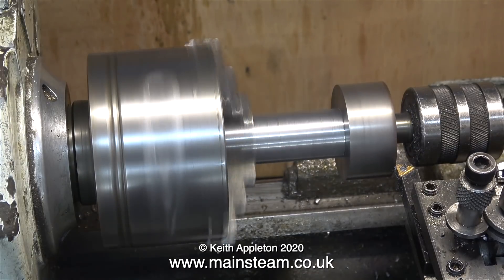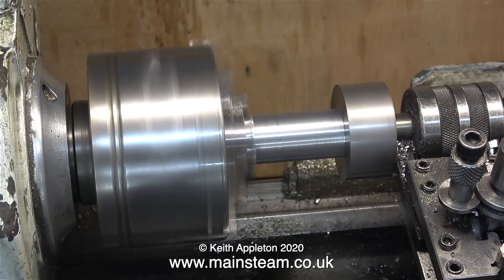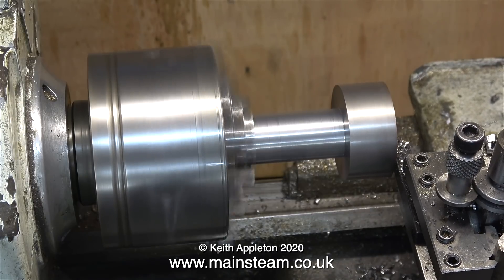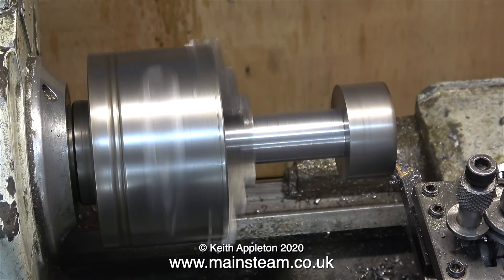In this clip I'm facing across the front of the work. I can't get all the way across because I have a live centre in there, so as the lathe tool got very close to it I removed the live centre and took the last bit out manually. There's enough meat in this piece of steel for it to be rigid enough to be turned without using the centre.